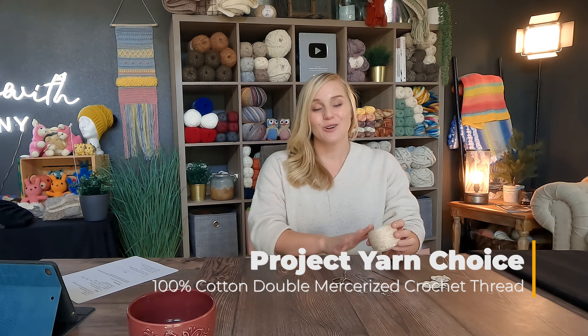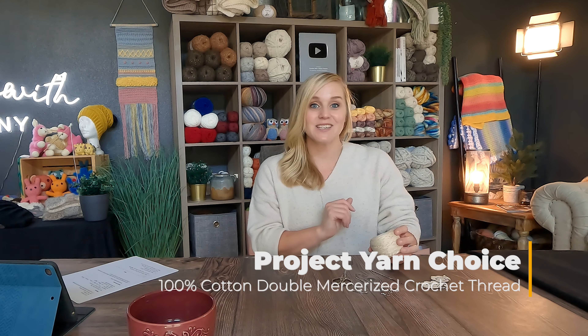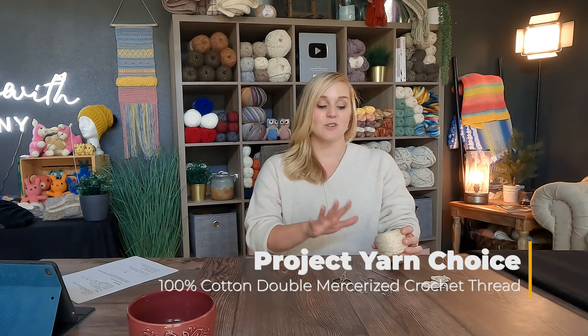When you are ready to go, let's dive right into what materials I used to make the Flower Dreamcatcher Earrings. The materials I used are all brand new materials to me — they were so much fun to use, definitely a different experience. The yarn I used is a crochet thread — a 100% cotton, double mercerized crochet thread. First time using this, super excited to give it a go.